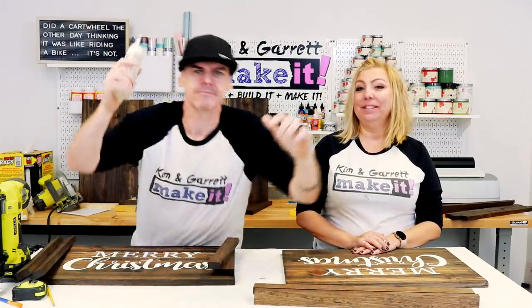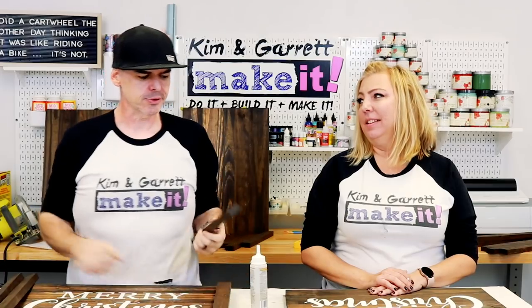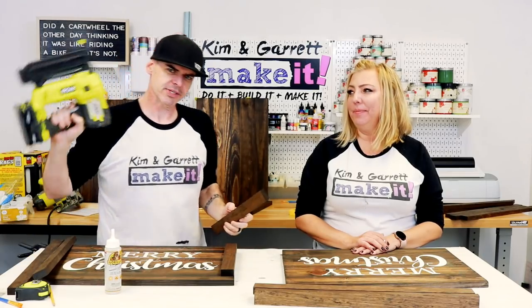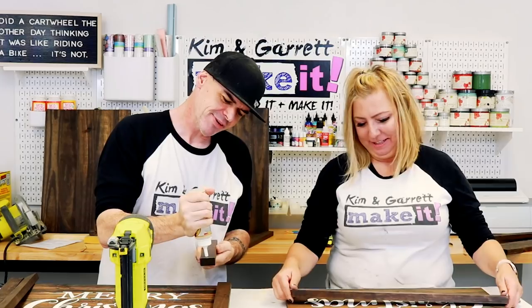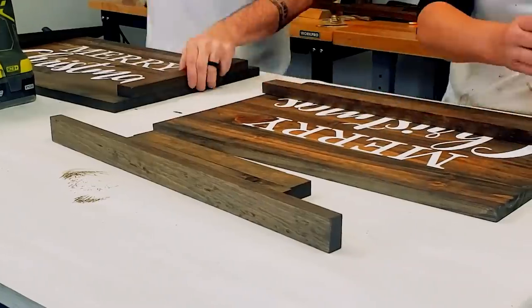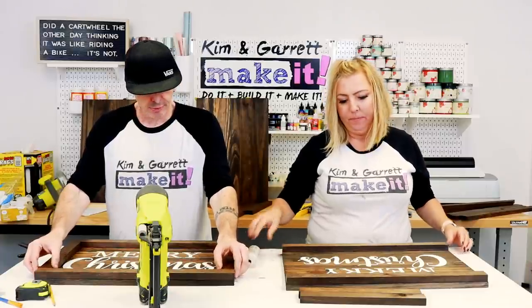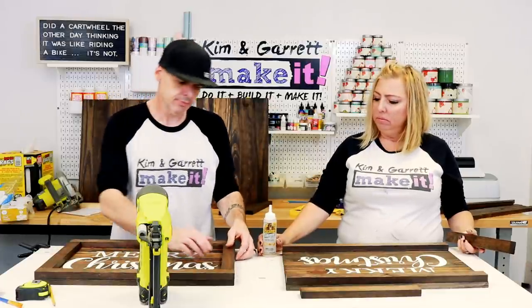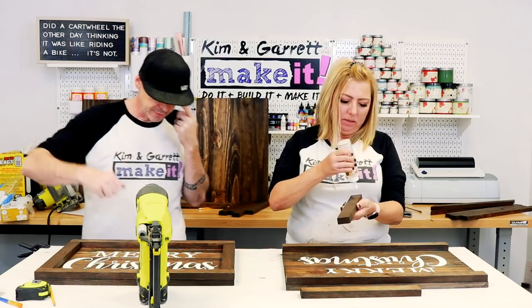Step seven: we're gonna bring it all together with a little bit of glue and some nails — inch and a quarter nails. We're just gonna throw a little bit of glue around the frame, stick it on — not too much, you don't need a lot of this stuff. Then hit it with a one and a quarter inch brad nail. We're gonna nail from the backside. We'll let the glue dry, flip it over, and hit it from the back.